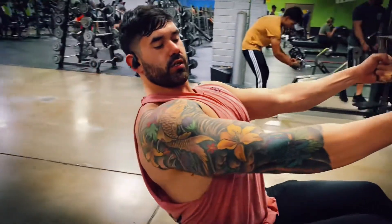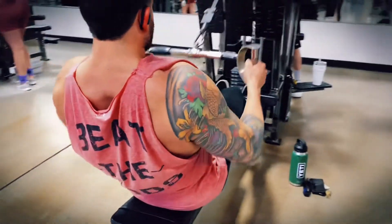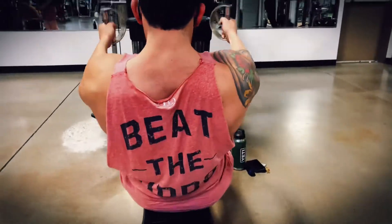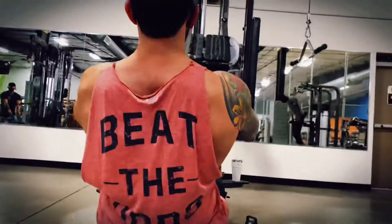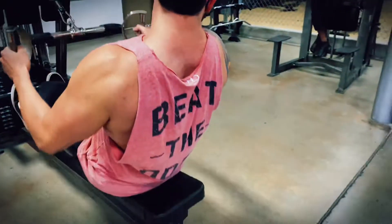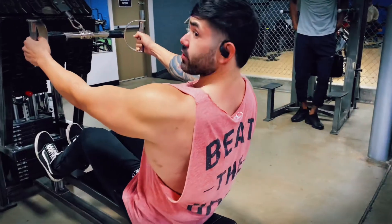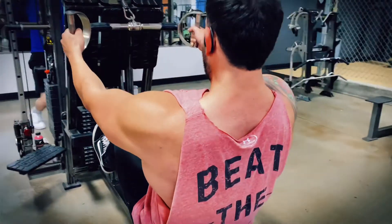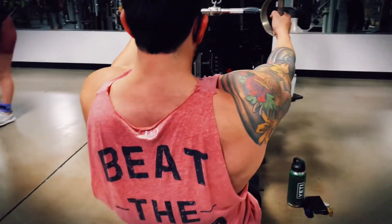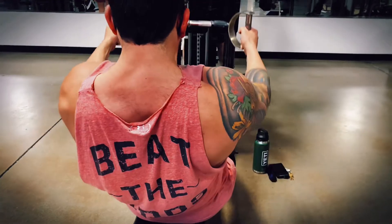Here's how you create a pump. One. Two. If you lose your form, that's a strong indicator that you've got to stop. You're going to lose your form on reps, on sets.